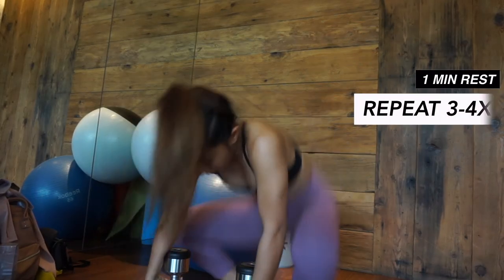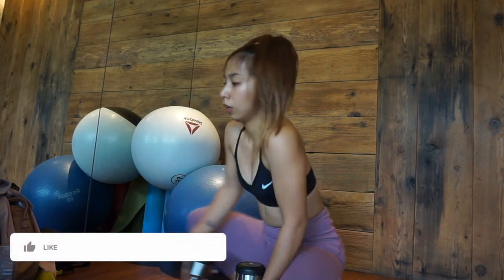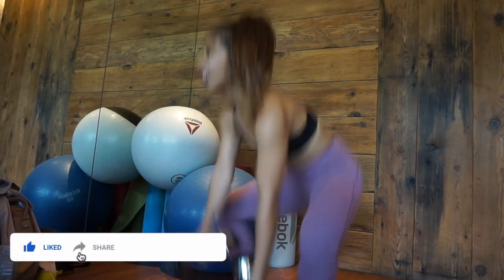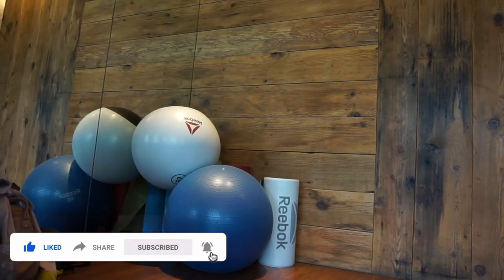Rest for one minute and repeat for three to four times. I know this workout is super tiring but I hope you enjoyed our quick sweat session. Give this video a thumbs up if you want me to make more of this. Subscribe and hit the notification bell so you don't miss out.